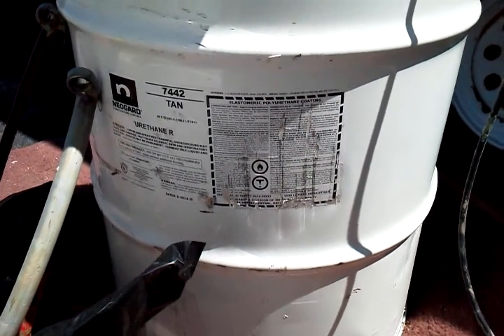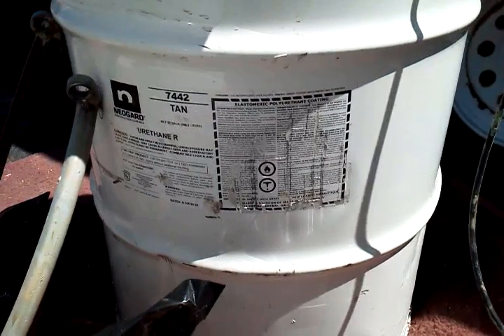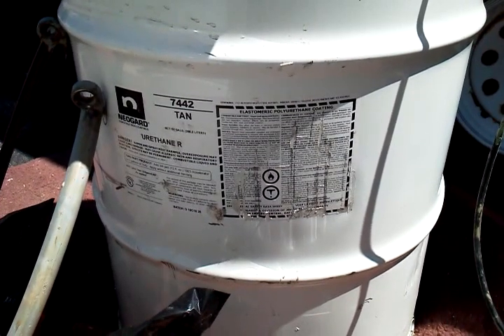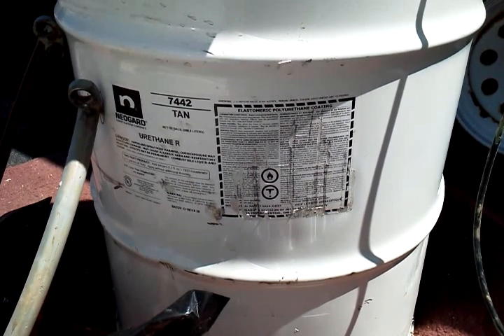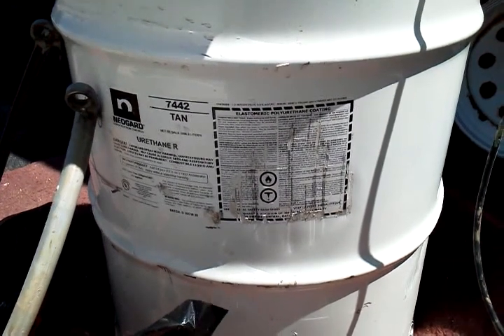Hello everybody. Today we are at Sandstone Ridge. We're starting a project — we're going to be coating some flat decks at an apartment complex.